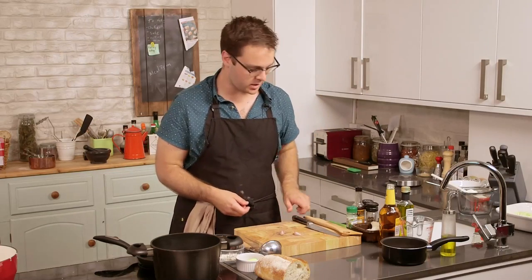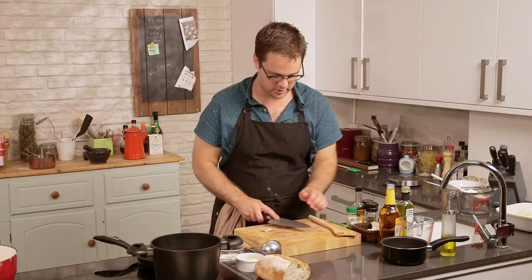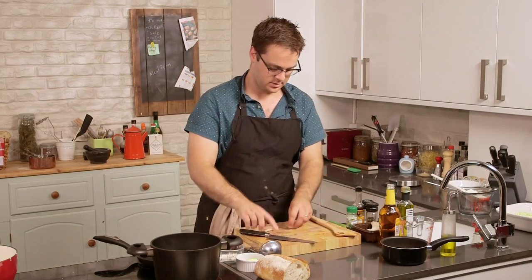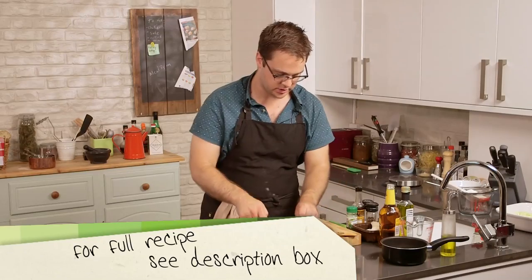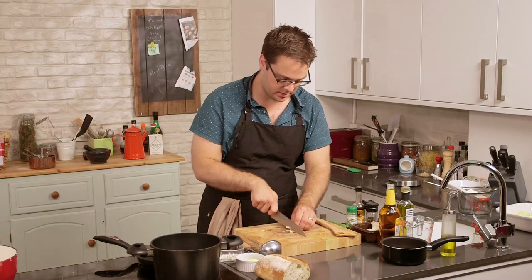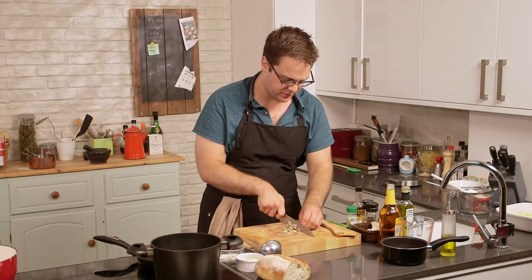We're going to start with some garlic, which we'll crush and roughly chop. Give it a smash with your knife — the peel should come right off. Then just run your knife through it. Everything will get pureed later with the blender, so don't worry about it being perfect little pieces.